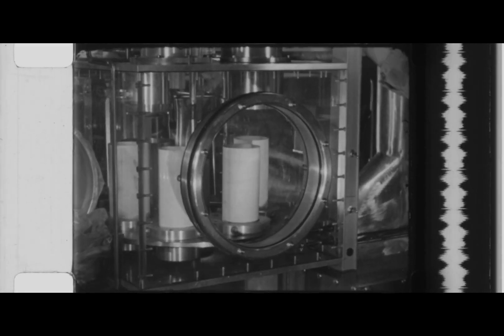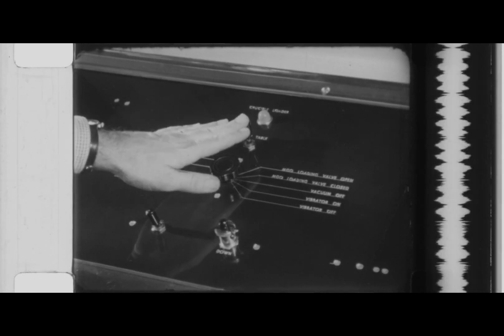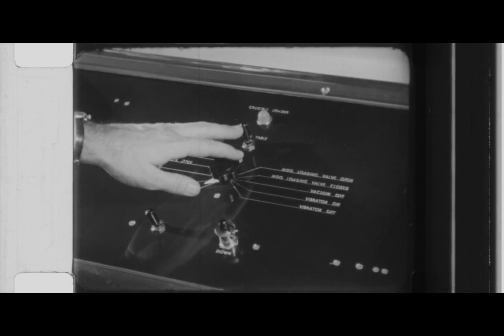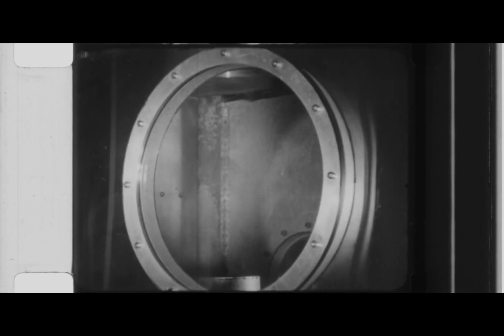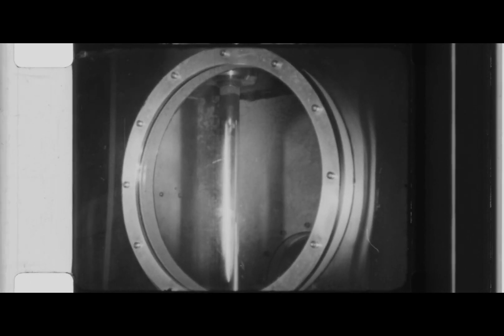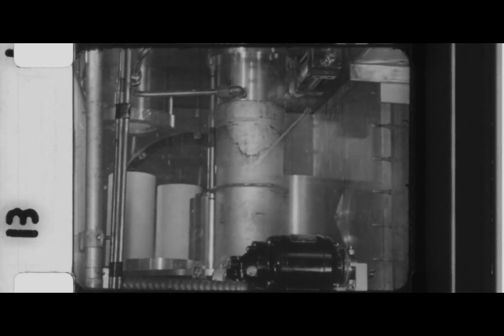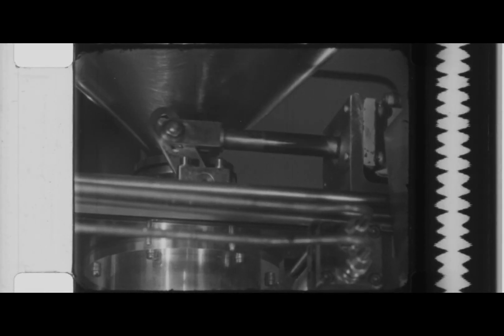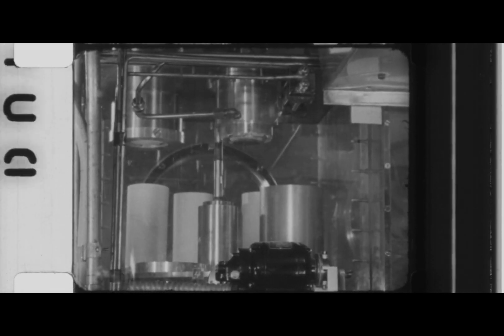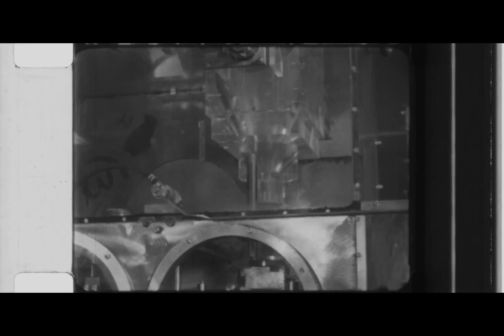When the crucibles have been loaded, the turntable is rotated from the control room and a preselected crucible is raised against the loading head and held there by vacuum. A pressure chamber is then raised around the crucible. Magnesia sand flows from a heated hopper into the annular space between crucible and pressure chamber. The assembly is then returned to the carriage and conveyed to the mixer.